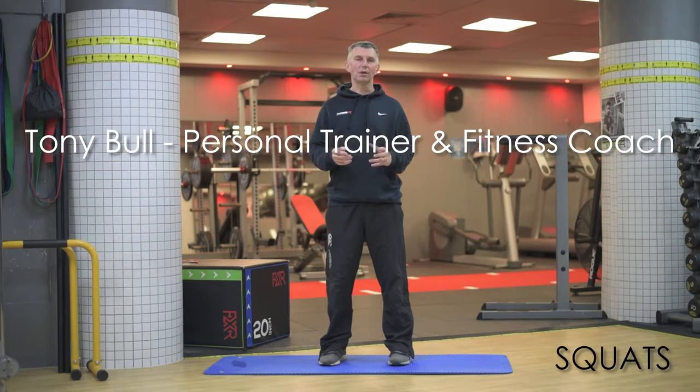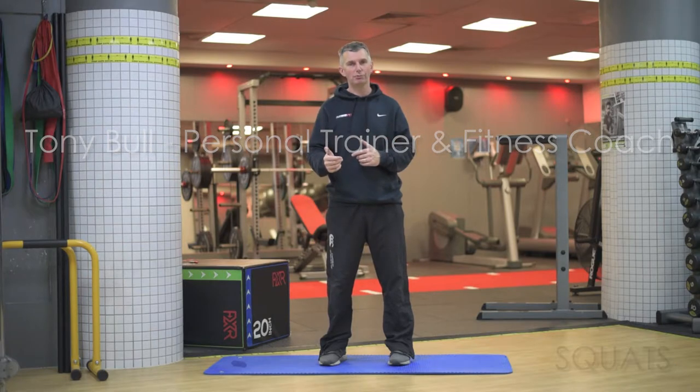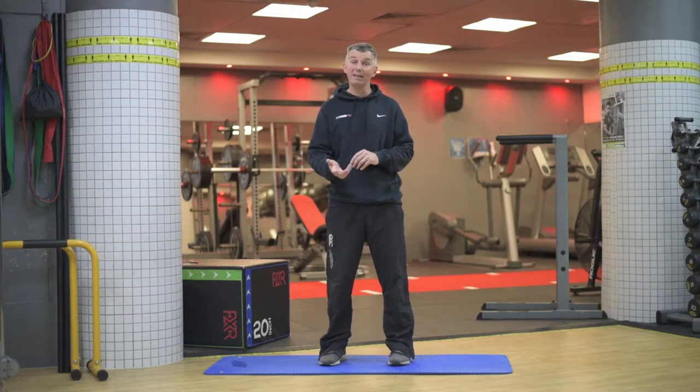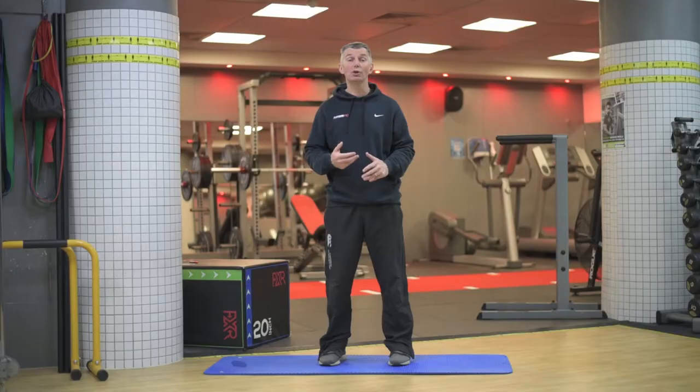So why is squat such a good exercise? Well, it's going to build strength, and if you use barbells, it's going to build a lot of strength. But even using body weight, there's still a lot that you can do to improve your strength, your mobility, and flexibility of your knees, ankles, hips, and lower back.